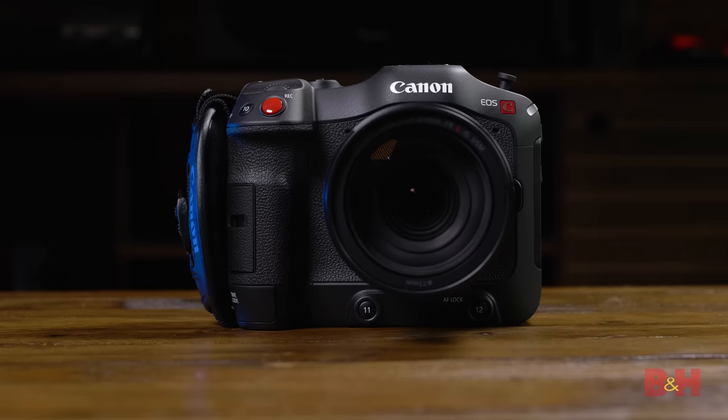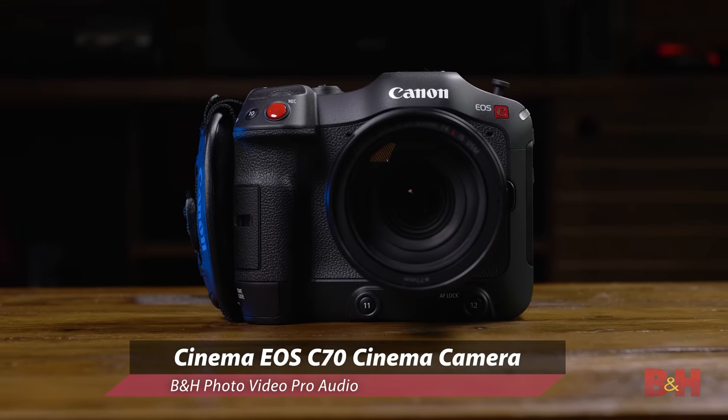Hey everyone, Doug here with B&H. It's been quite a while since larger sensors and interchangeable lenses became the norm in digital cinema and video production. These days, filmmakers have tons of options, both in the form of mirrorless cameras that shoot incredible video, to dedicated cinema and video cameras like we've seen with the Cinema EOS line. What if I told you that there was a camera that combined the best of both worlds? This is the new Canon C70.